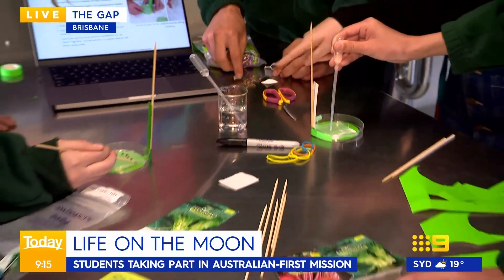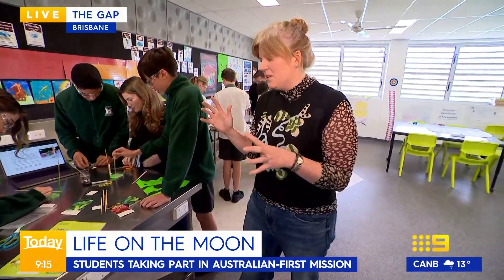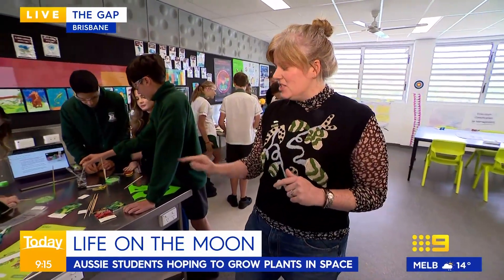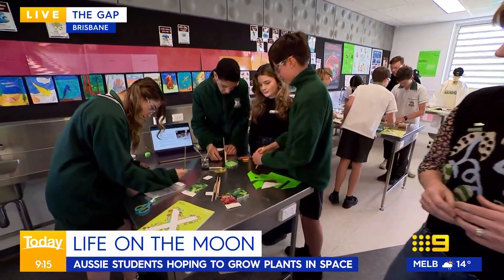In this group we've actually got some students who have heat-treated seeds, because there are extreme temperatures you experience when you're going to the moon. It gets really, really hot, it gets really, really cold. So they're testing the heat condition here. We've actually got beetroot and broccoli being tested by these wonderful students.